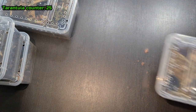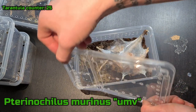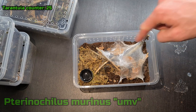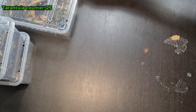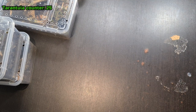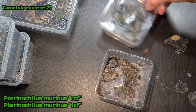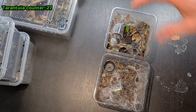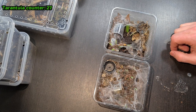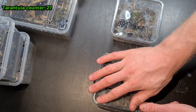Next one is an OBT — P. murinus or something like that. We don't want this guy to bolt out. Of course he went into hiding, but you saw him a little bit before the lid. I actually have two more OBTs — I have an RCF, the red color form, which becomes more orange, and a TCF which becomes a little bit greyish. They are both in here somewhere. They're not tiny but a little bit smaller, so they are a little more skittish. I don't see them that often but the food disappears, so they are alive.